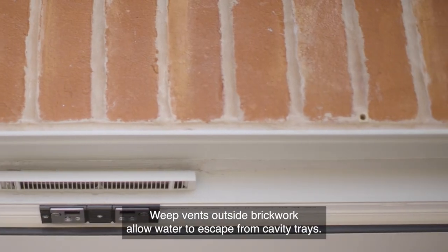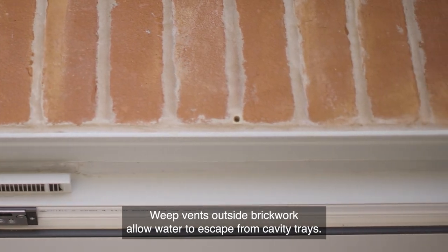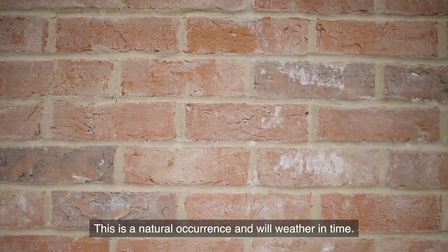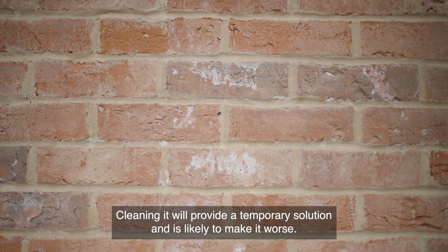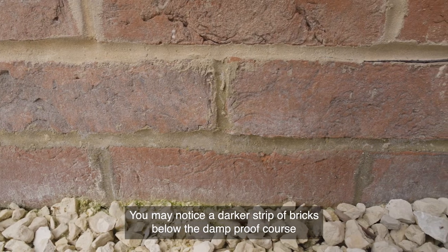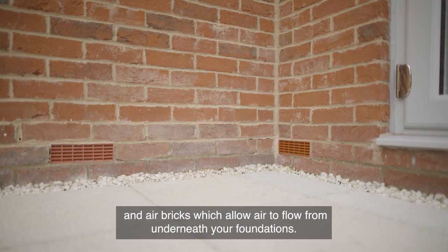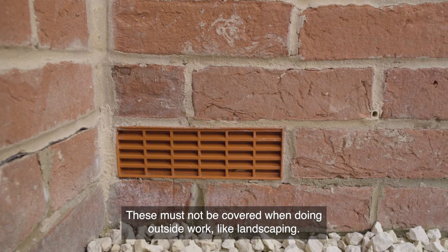Weep vents outside brickwork allow water to escape from cavity trays. Moisture is likely to trickle out of these vents and salts will emanate from the brickwork leaving a white residue — this is a natural occurrence and will weather in time. Cleaning it will provide a temporary solution and is likely to make it worse. You may notice a darker strip of bricks below the damp proof course and air bricks which allow air to flow from underneath your foundations — these must not be covered when doing outside work like landscaping.